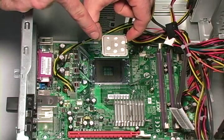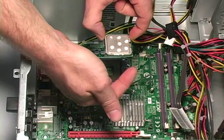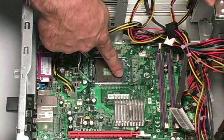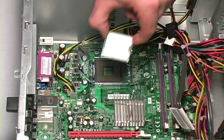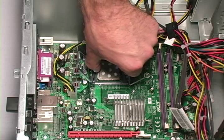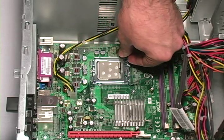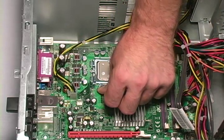Now that we have added new thermal compound, line up the notches on the side of the processor with the two notches on the processor's housing. Place the processor in the slot, close the lid, and make sure to lock the slot.